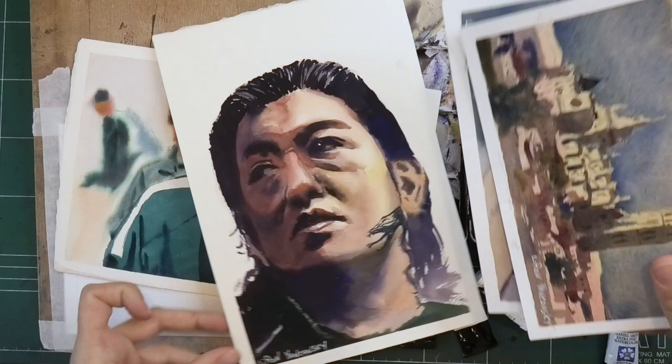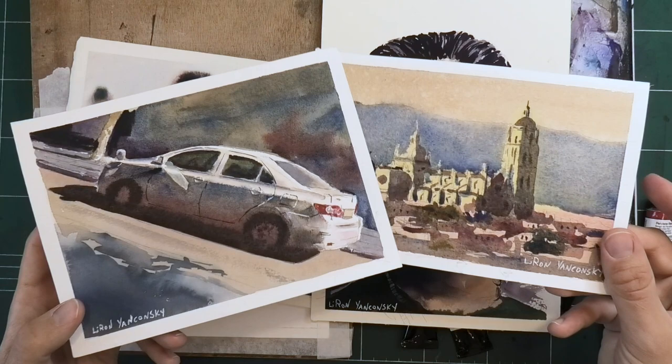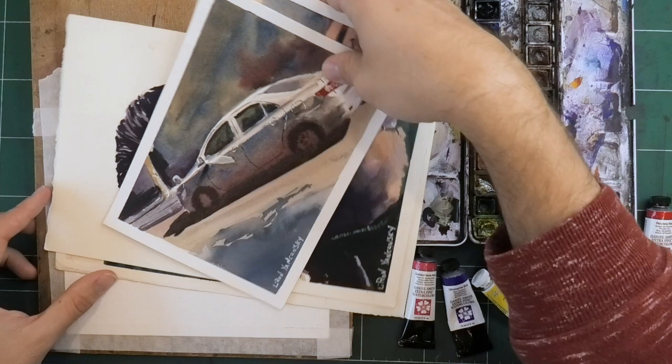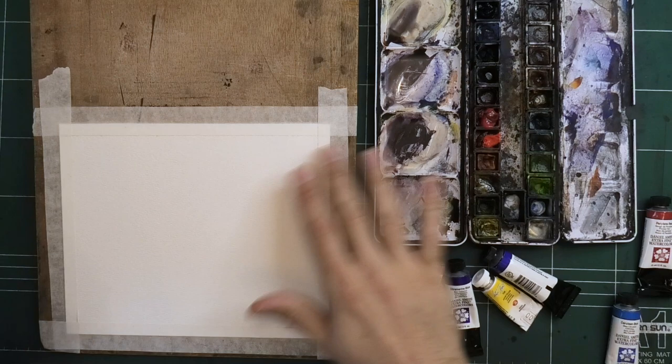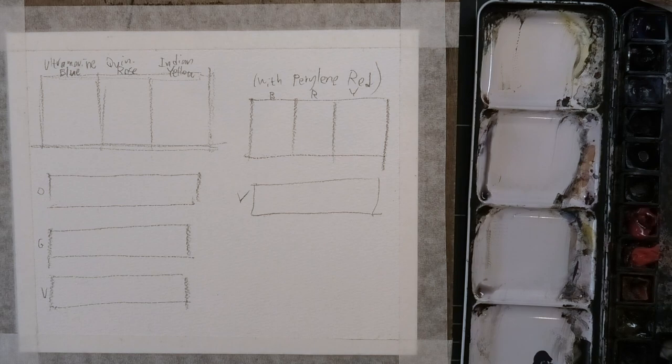As much as you can argue that the pyrrole red paintings are more detailed and perhaps more advanced, the Quinacridone Rose paintings still give me more flexibility when it comes to color. So I just want to give you this as an option — you don't have to change your palette right away, but have this combination in mind. Let me rearrange my desk and I'll show you how these colors combine together.